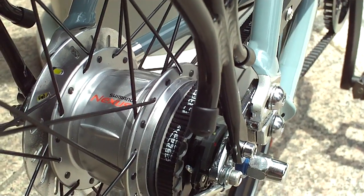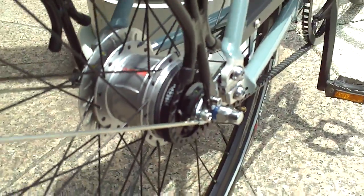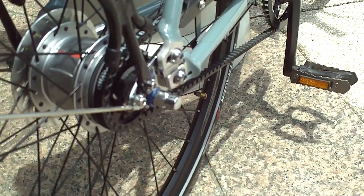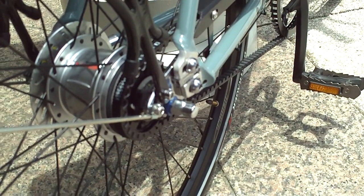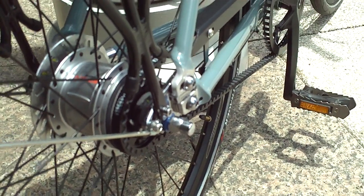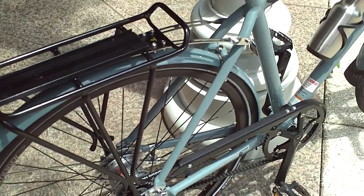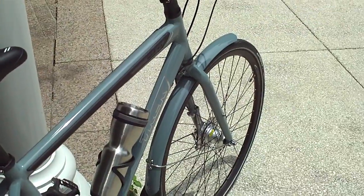All the gears are contained within the rear hub, which is obviously why it looks a little bit different — it's got this big hub. And that actually makes it pretty convenient as far as shifting gears. There's no derailleur. Once you put it in gear, it's in gear. There's no pedaling required to make the gear shift happen.